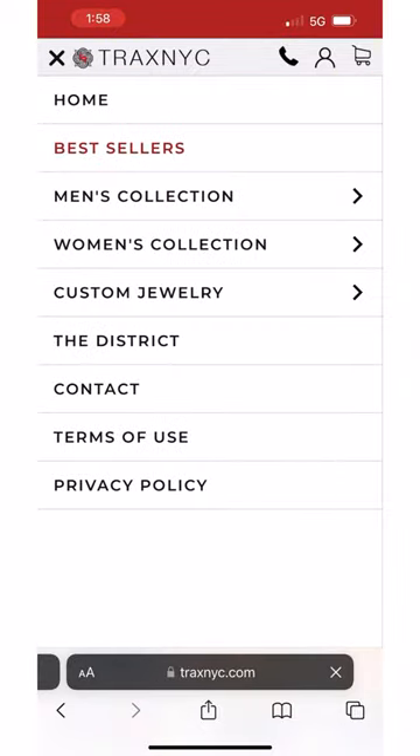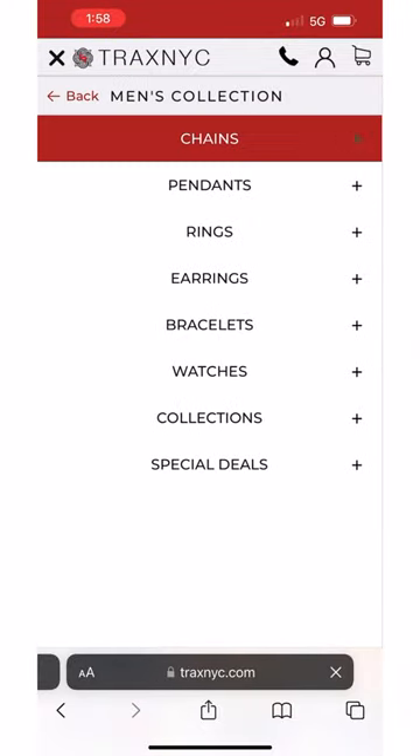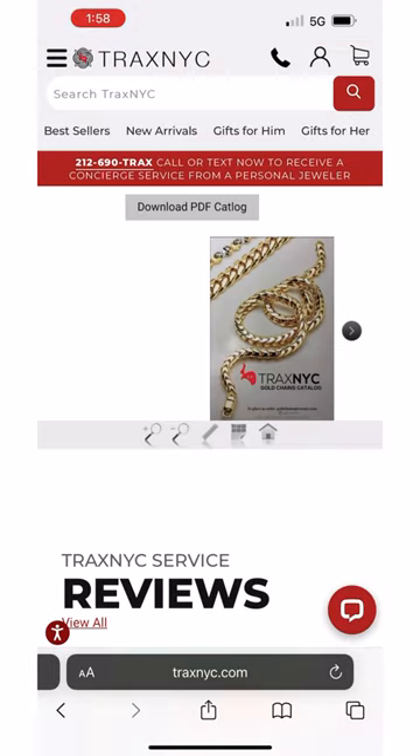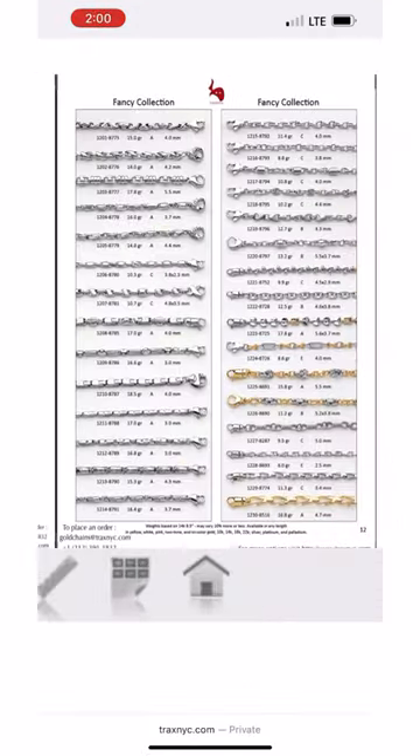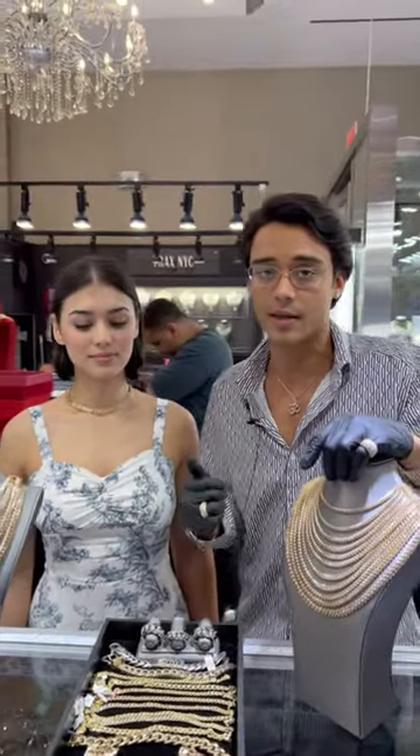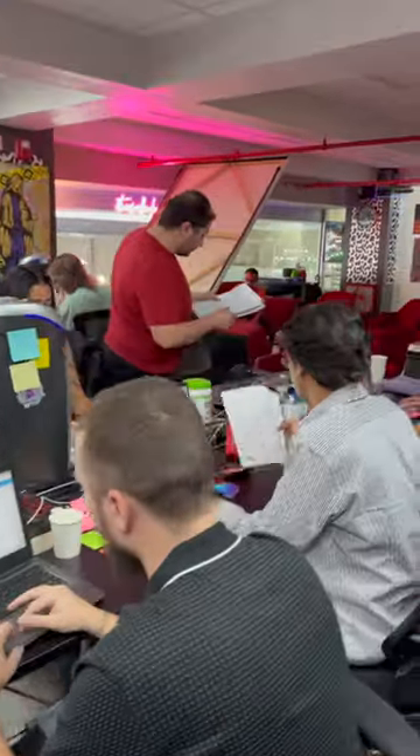All of this manufacturing capacity is at your fingertips with our website TraxNYC.com, where you can check the chains catalog and see the hundreds of chains we have in different sizes and order them in yellow gold or white gold. Our staff is available via live chat from TraxNYC.com and you can have your own custom chain.